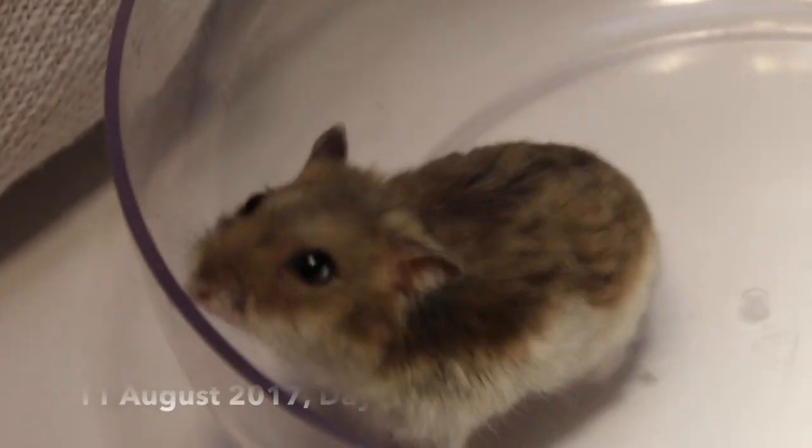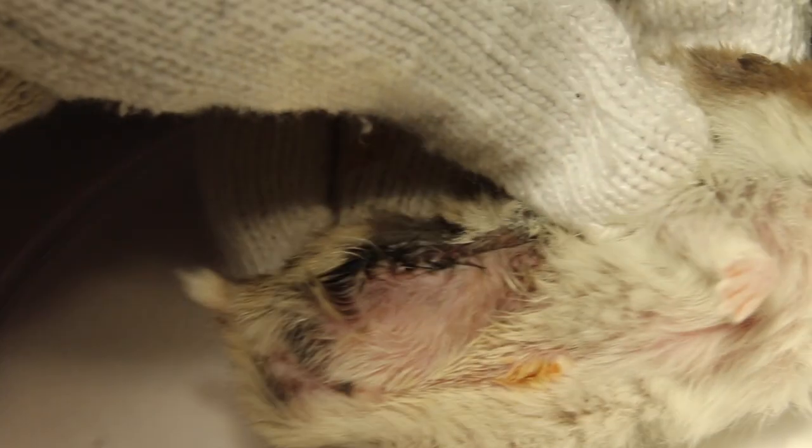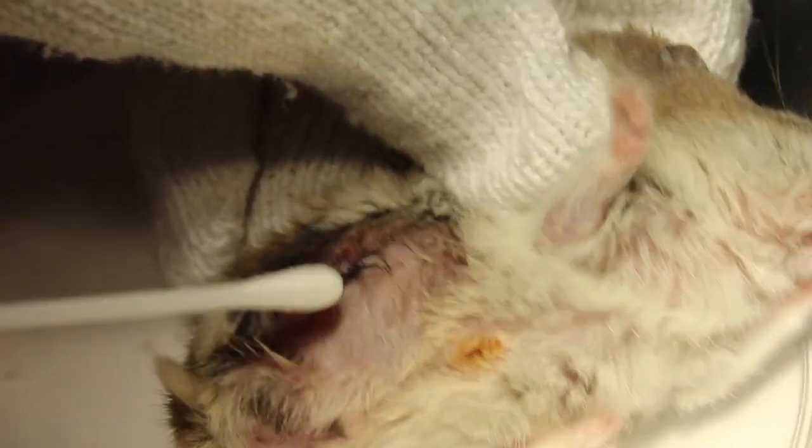It's the 11th of August 2017, day 2 of recovery after the surgery. The hamster is awake and walking even with just 3 legs. There is also no breakdown of the rather big 1cm cut, which is good news.